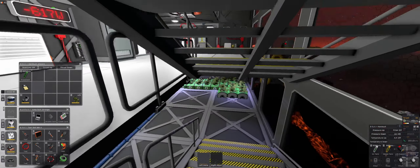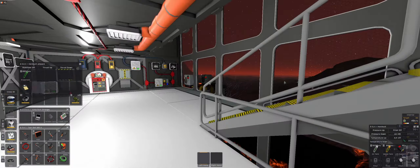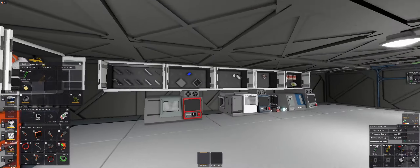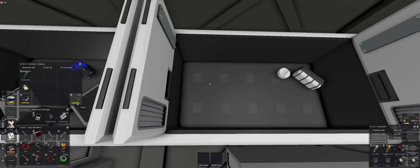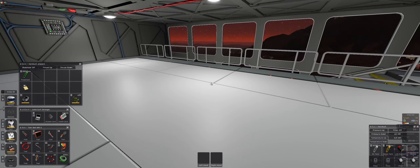Hello everyone and welcome back to Station Ears. Today I think I would like to automate water production, but before we do that I think we are going to deal with this one. I said in the last episode that maybe I would like to rearrange a couple things around here. So first things first, let me put away a couple of stuff, and to make my plan work we are going to need a couple extra water pipes as well.